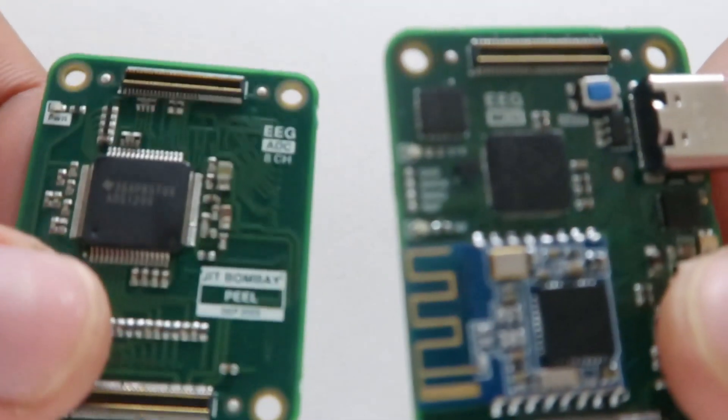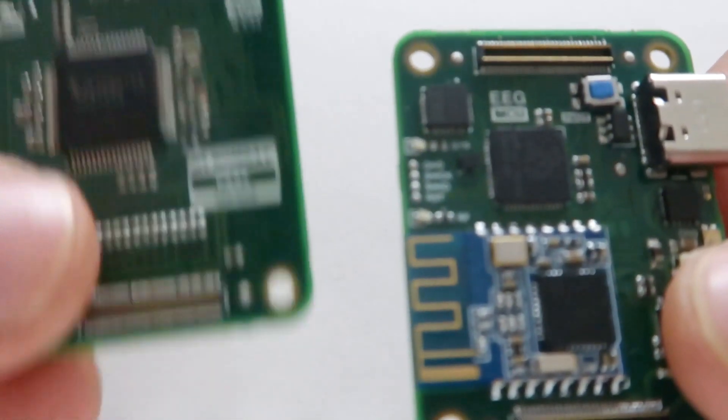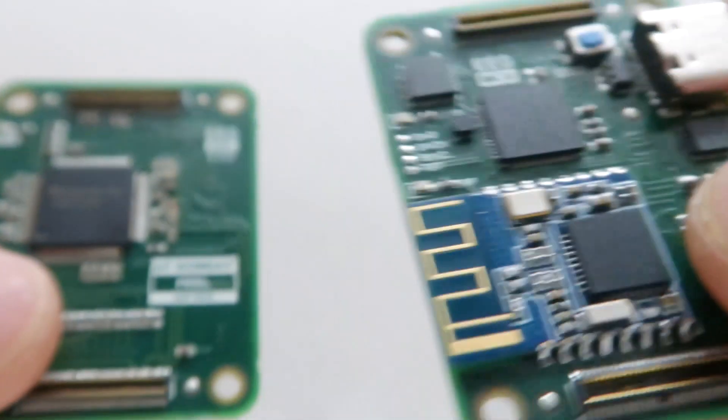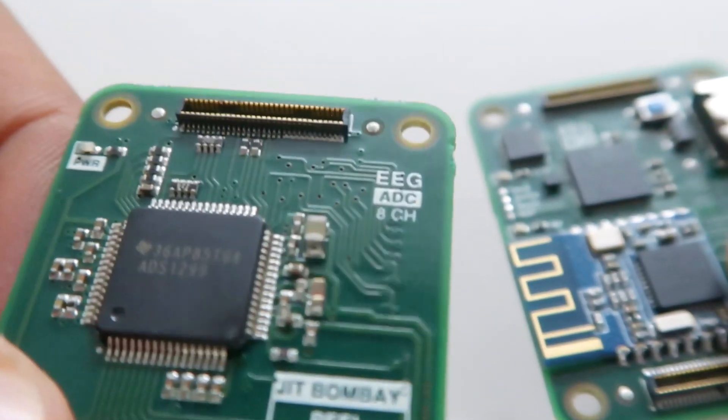The hardware of the first revision of the wearable EEG project is made out of two boards. One is the EEG MCU board, which is the MCU stack, and the other is the ADC stack.